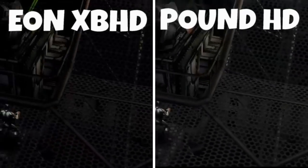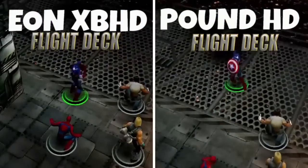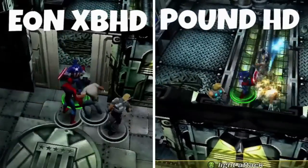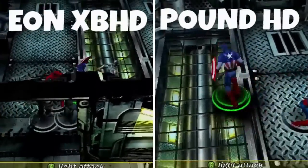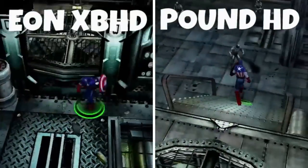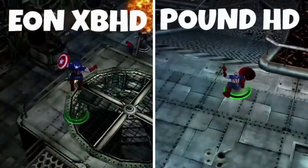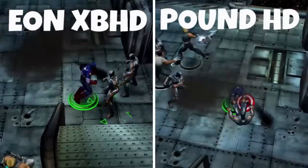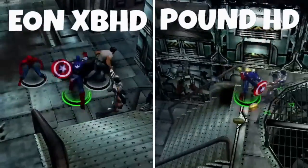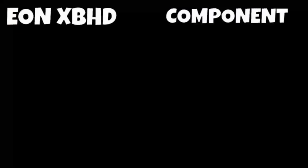Comparing it to a cheaper HD cable, here's Marvel Ultimate Alliance — a fan favorite that many people enjoy on the original Xbox. It's looking pretty close. I can't say it's a huge visual difference or upgrade from the Pound cable, but it doesn't have lag. Marvel Ultimate Alliance is a fantastic original Xbox game with iconic Marvel heroes in a gauntlet-style brawler with lots of special abilities. Definitely a must-play, and a great game for showing these visual comparisons.